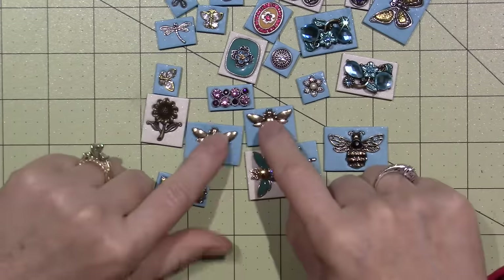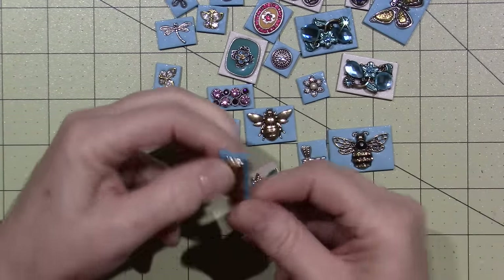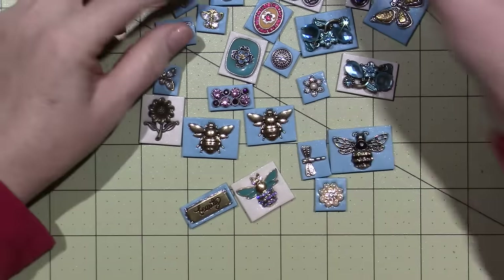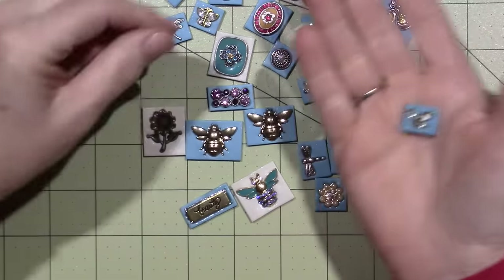I did bake some of them, but this just pops out. I did bake it with the charm in it, but then it pops out, and I use glossy accents to glue that type of stuff into the clay, so these should be really fun to play with.